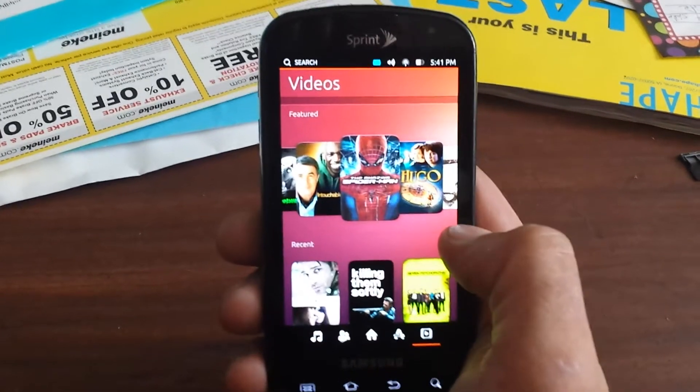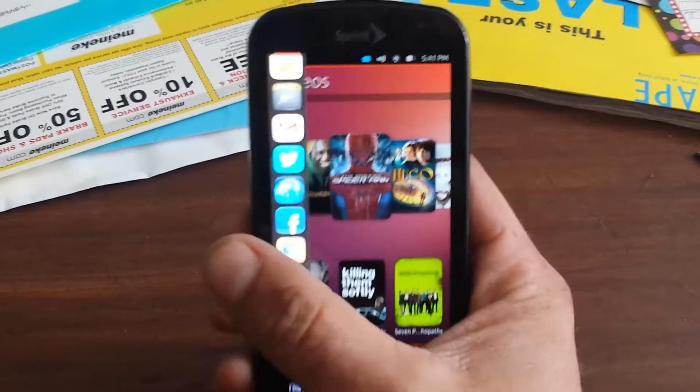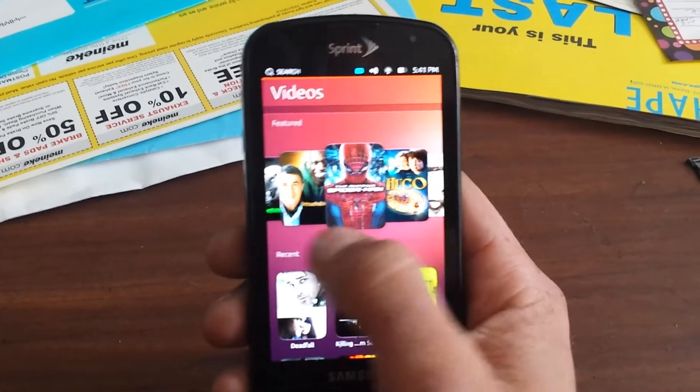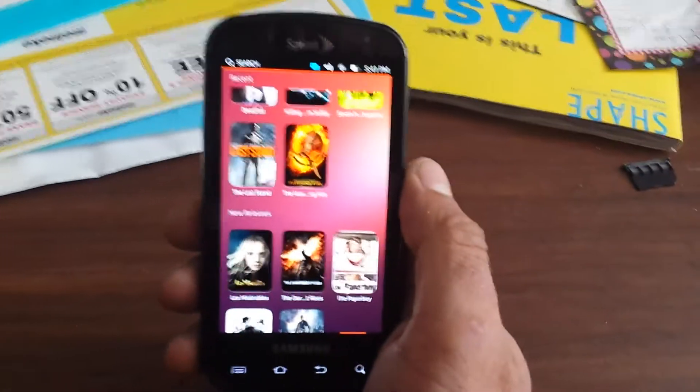Everything is not working because this OS really isn't made for this phone. It's pretty cool that I got it up and running. I am a fan, but it really doesn't do anything yet. So it will be deleted.